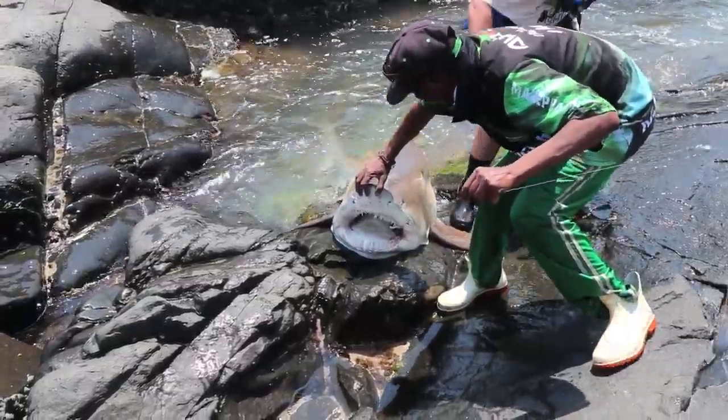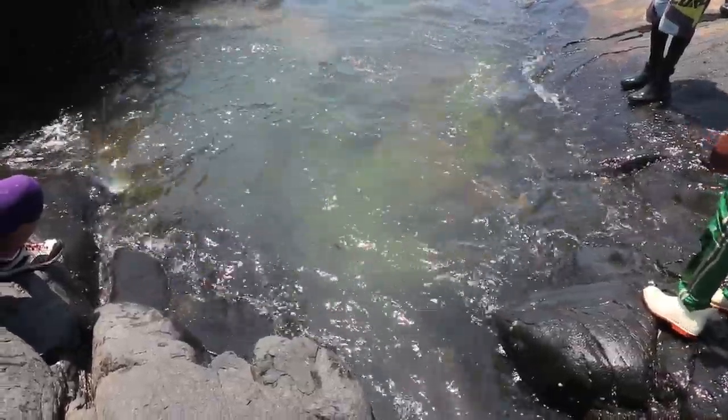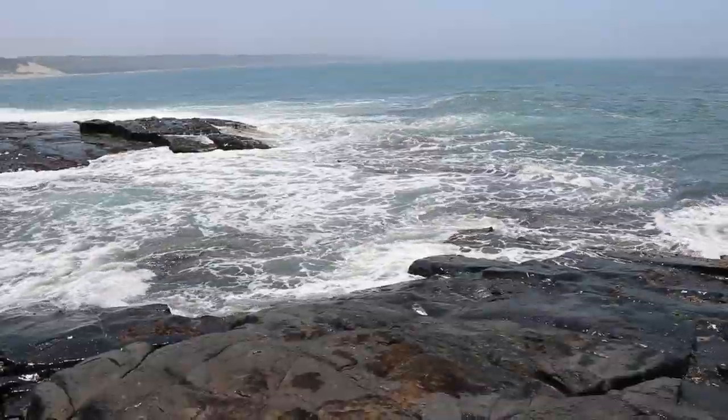It's great to see so many anglers coming here to have their experience of catching bigger sharks — and no one ever leaves disappointed.